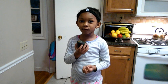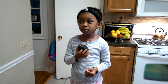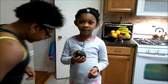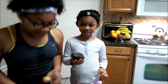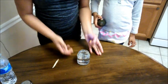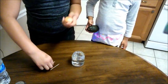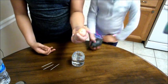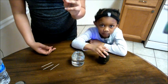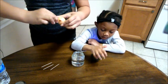So this is our avocado, and my sister is going to show you guys how to start it. So what you will need is a cup and four toothpicks. We have taken the skin off of this seed. So now you're just going to stick the toothpicks around the avocado.